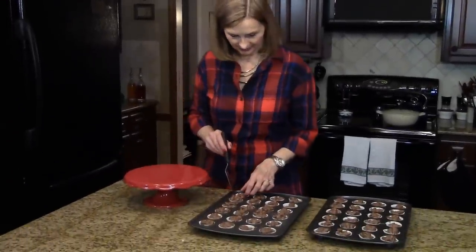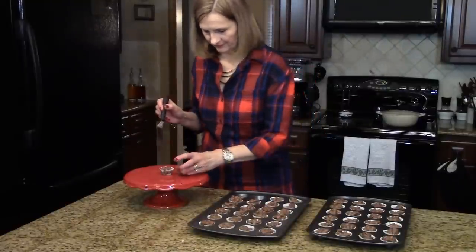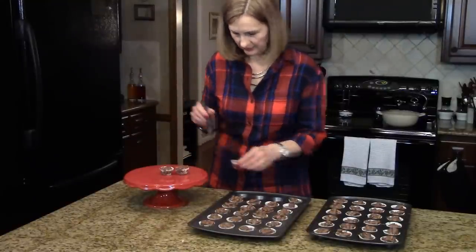My candy has cooled completely. Now I want to put a few on here for serving — it's going to be really nice for a party. Using these little mini cupcake liners, I got almost four dozen. But if you use the larger cupcake liners, you'll probably be able to get 30 to 40 pieces of candy. This is slow cooker chocolate candy — I hope you enjoy it.